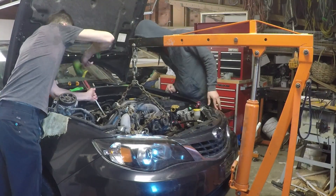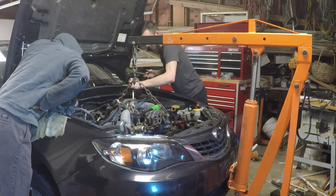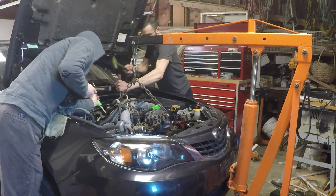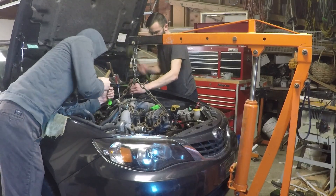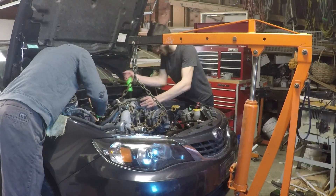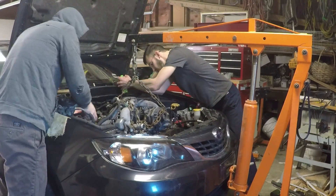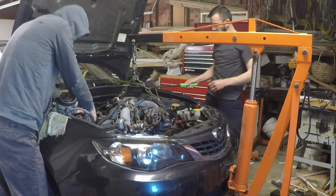It's now time to separate the engine from the transmission, but they were corroded together from the salt that's used up here in the north. We needed to use hammers, pry bars, and a long screwdriver. It took us over 10 minutes of beating and prying to finally get the engine to separate from the transmission. But finally, we can lift the engine right out of the car.